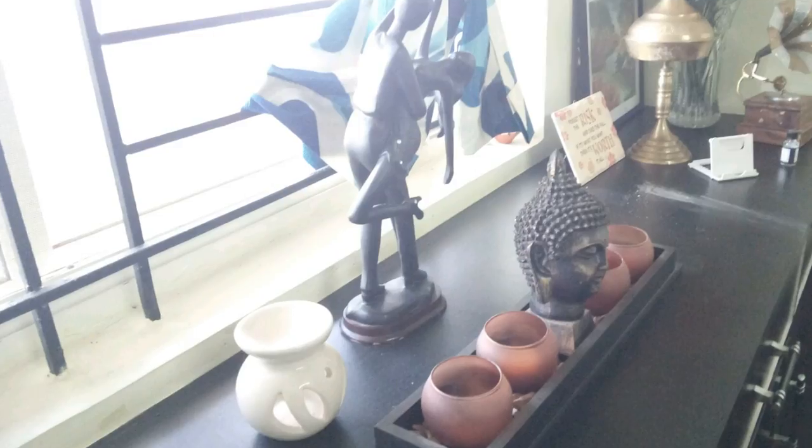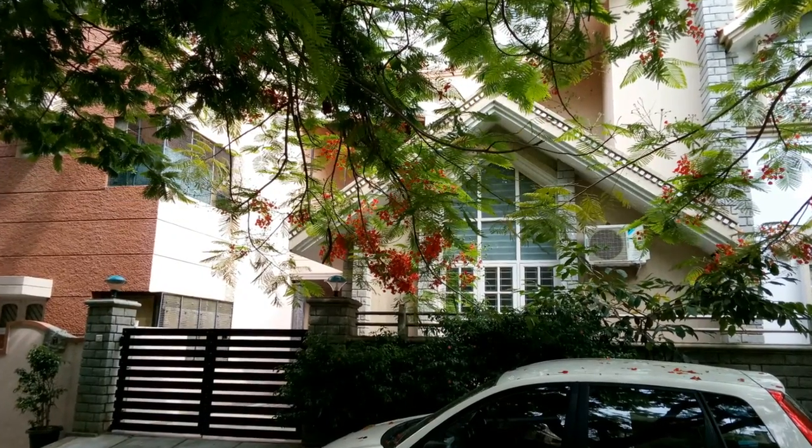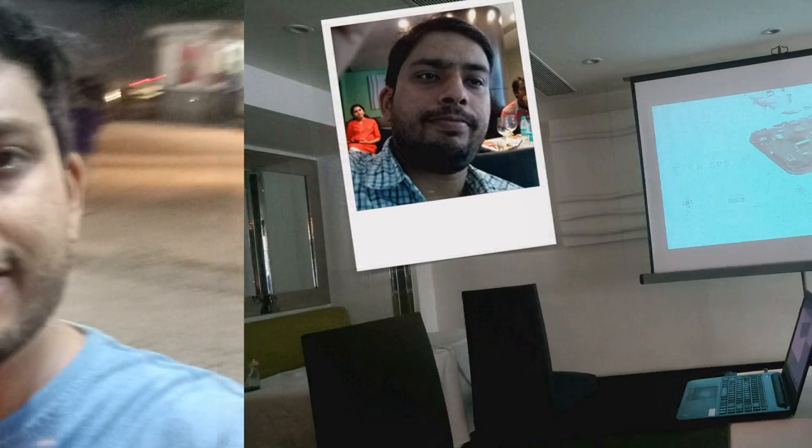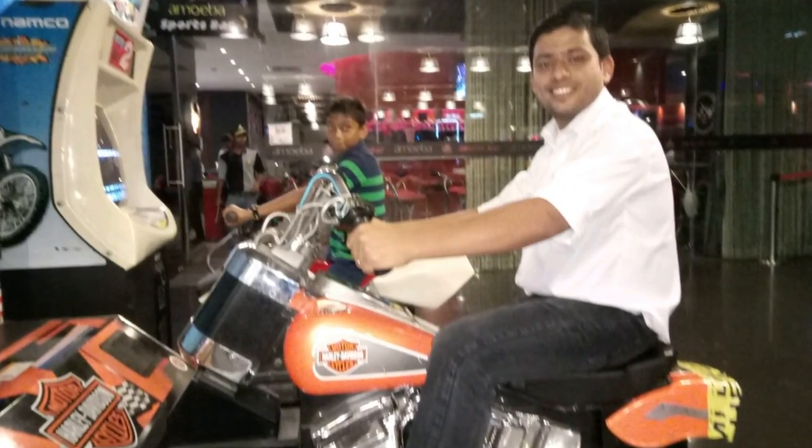Under low lighting conditions the camera slows down even more and if you manage to take a pic without any blur, you'll have too much noise in it. The selfie camera at 5 megapixel does a decent job in good lighting but again in low light the performance is not that good and you will get a lot of noise and blur while taking photos.